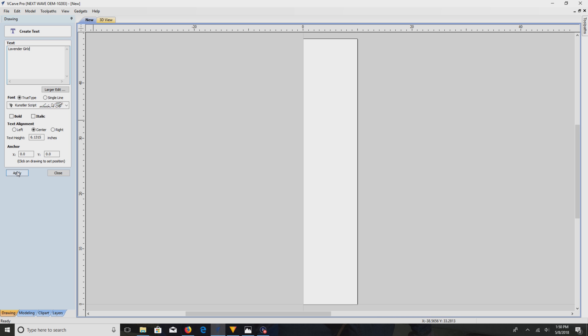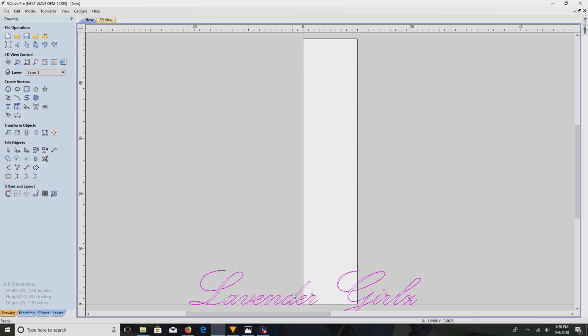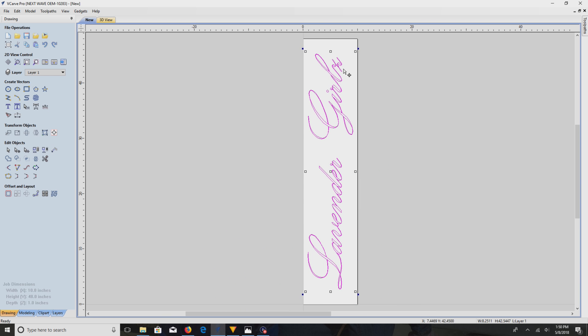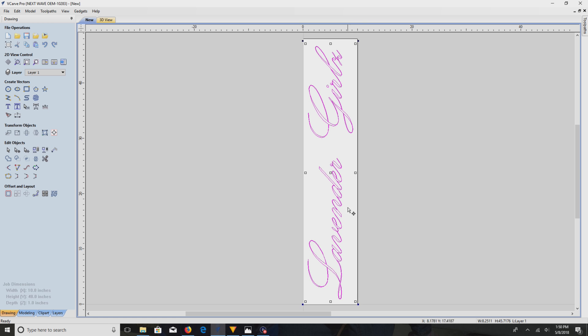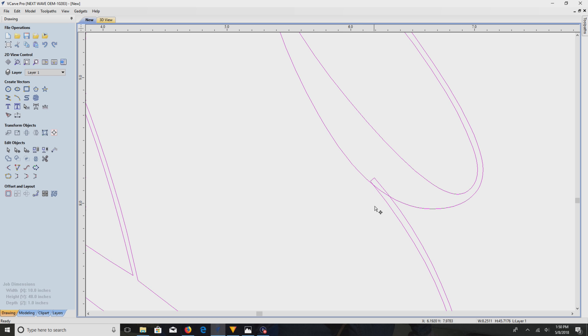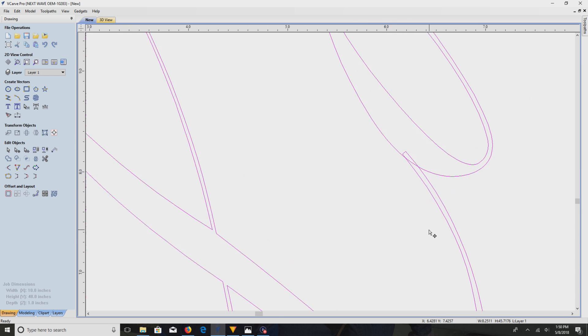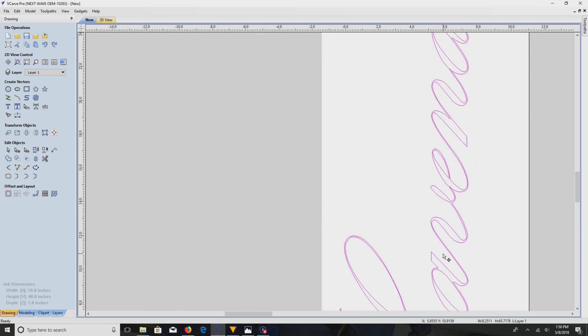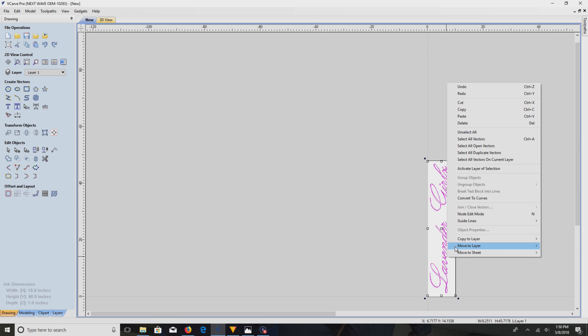Let me rotate that and center it. Now, see here's the deal — you see how this overlaps? That's going to be an issue. They all do it and it won't look good, so what I have to do is convert this to curves.